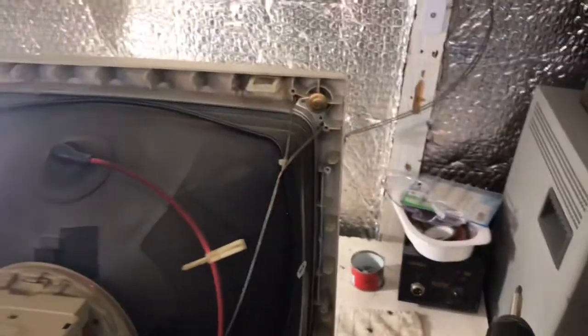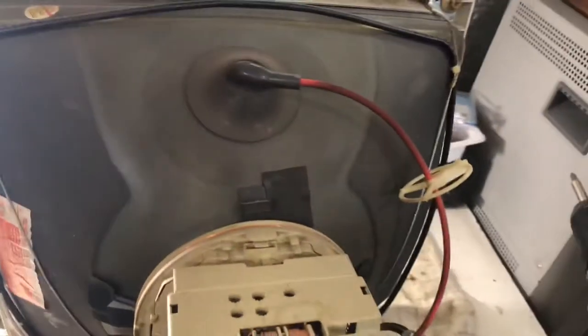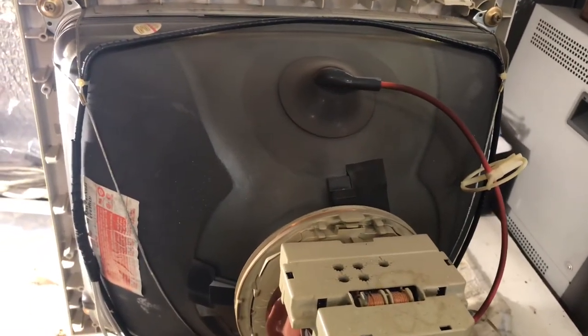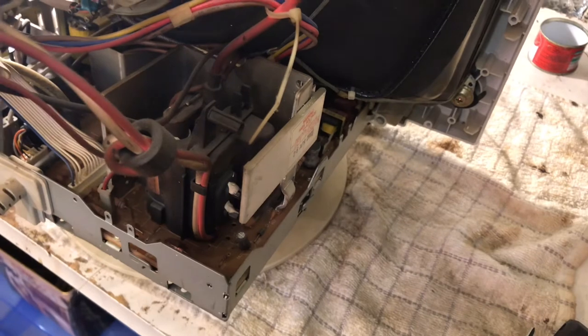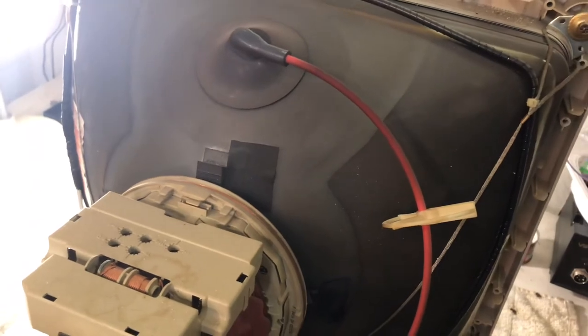I've got the back off now and I've taken off the EMI shield. Let's take a look - it's actually a very simple monitor. There's not a lot to it at all. Very small power supply and circuitry. I'm amazed by how small this is.